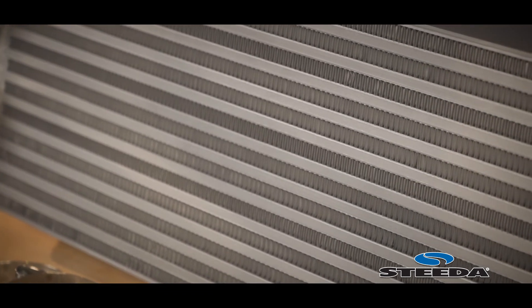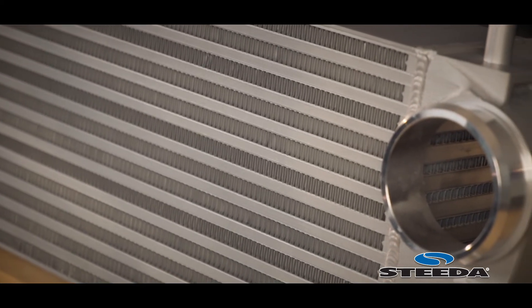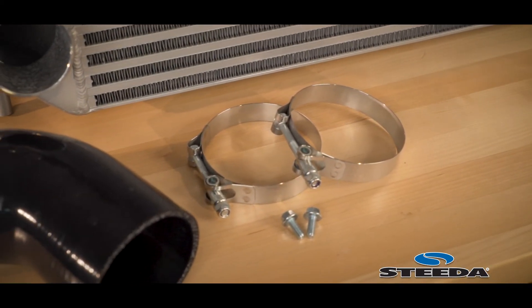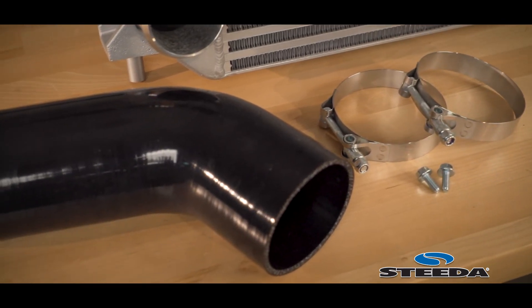Furthermore, we've utilized a bar and plate design for our intercooler, which means more efficient use of the turbo boost. As you've grown accustomed to, we provide all the necessary pieces for simple installation. This is a direct bolt-in, doesn't require any modification, and retains the OEM AGS vents.